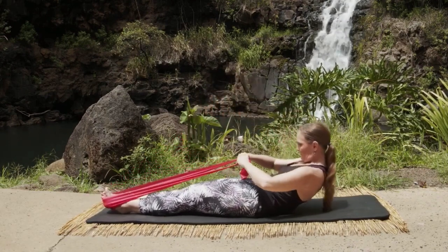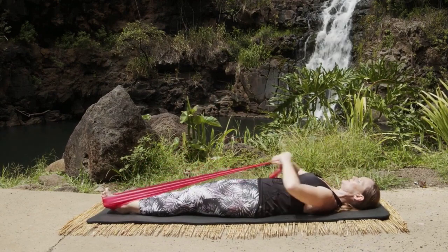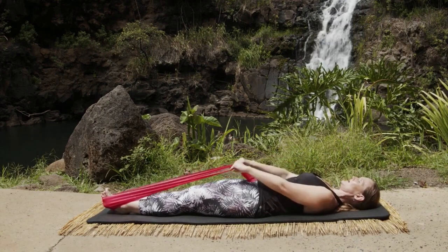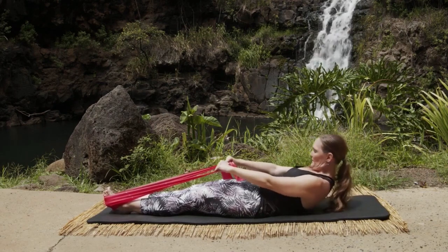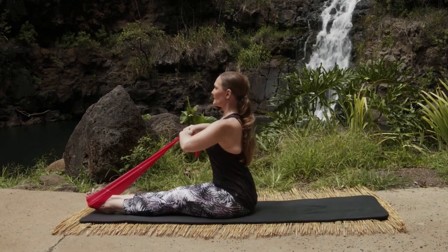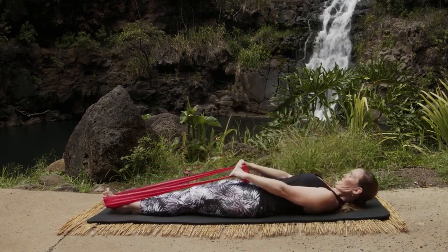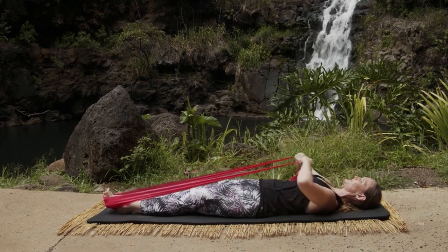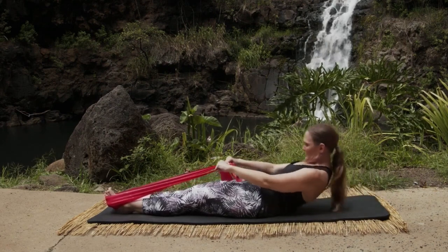Inhale, exhale bend the elbows and tall. Exhale bend the elbows — one, and two, again exhale bend the elbows. Reach those arms out, nod the chin, round forward in your big C and roll it up tall. Let's go again — roll it down, inhale, exhale bend the elbows — three, and two, and one. Reach it out, nod the chin, scoop the shoulders and round and come up.